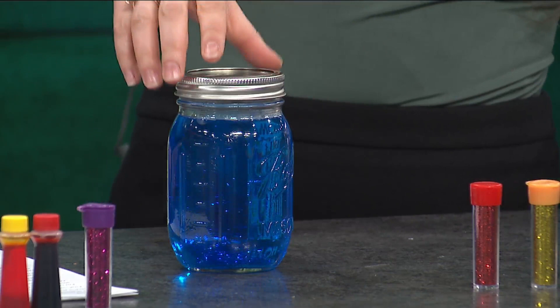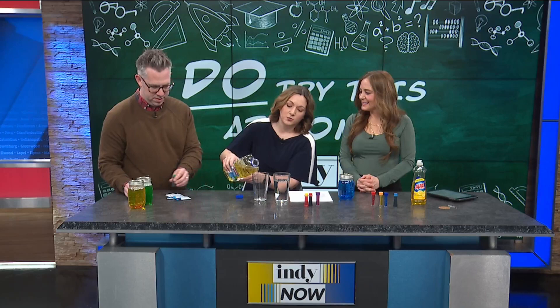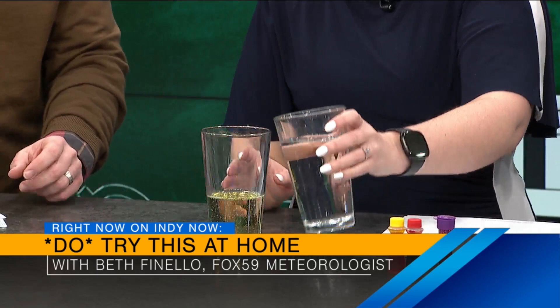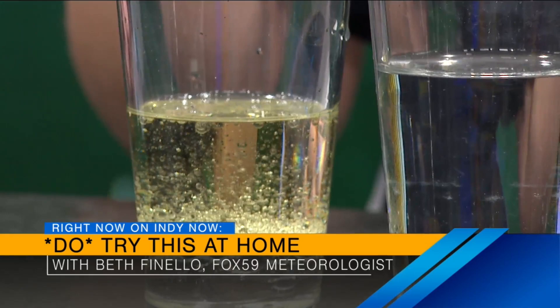I brought another experiment — this one we're going to make a lava lamp. There are actually a couple different ways you can do this. You can put either the water first or vegetable oil. I like to put the oil in first, then put the water in. Water is more dense than oil, so the water gets trapped in the oil, acting as little pockets of air, little bubbles.